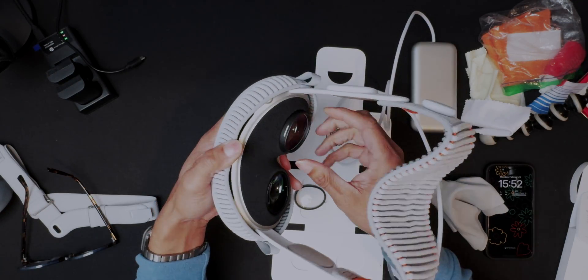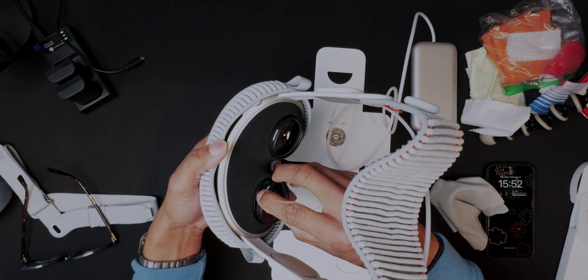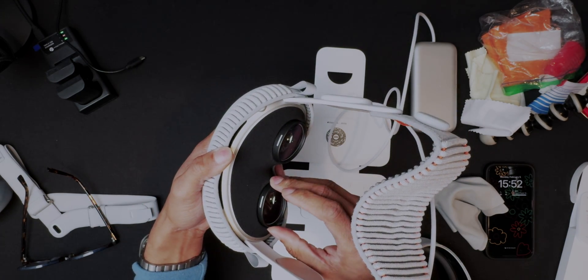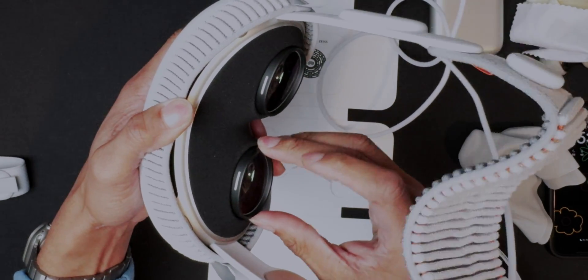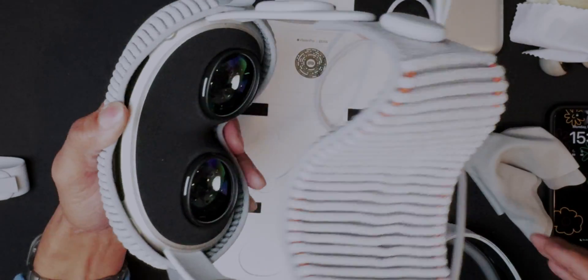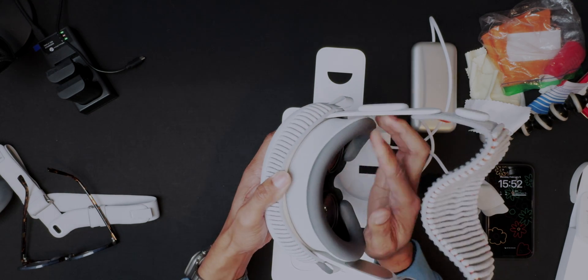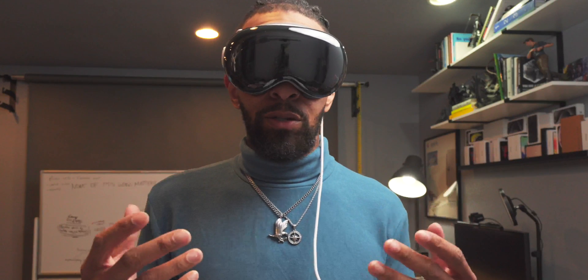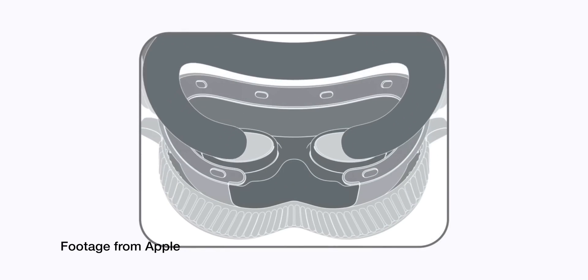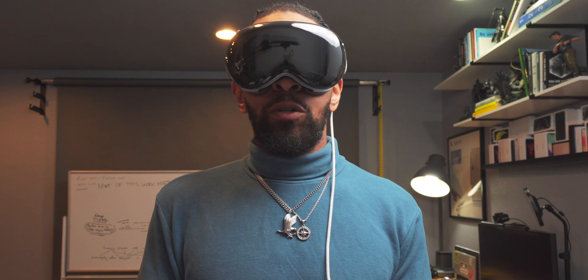Let's go ahead and put the Vision Pro on. We're going to do the right one first — that was easy. Then we're going to do the left one. There it is, a nice satisfying click to make sure it's in there. I like that. Then we're going to drop on the eye shield, the light shield, and the cushion. When you use prescription glasses or the lens inserts with your Vision Pro, you're definitely going to need to use the cushion plus.